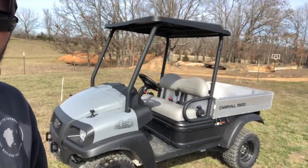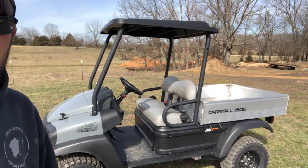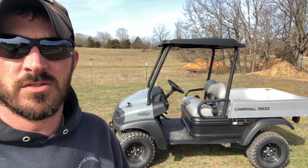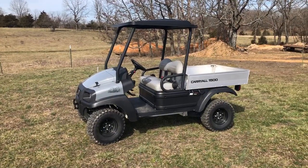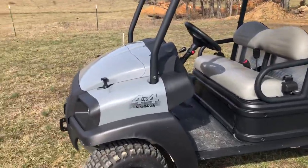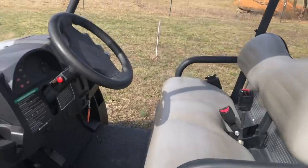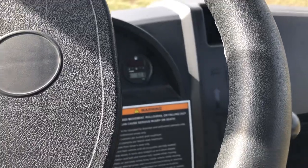So this is a 2022 Club Car Carryall 1500 diesel four-wheel drive. It's got a little Kubota — I believe it's a 20 horse Kubota diesel — sitting under the seat. It's full wheel drive, tilt bed, automatic. This one has 60 hours on it. You can see that there.